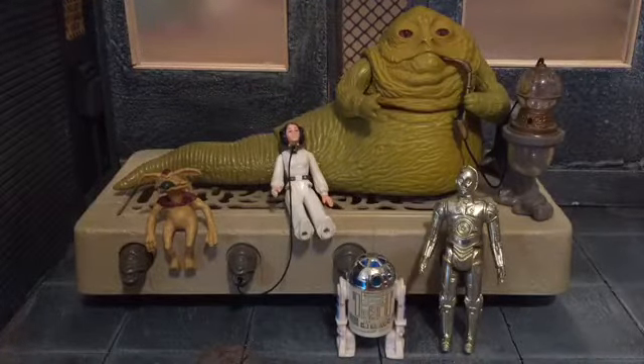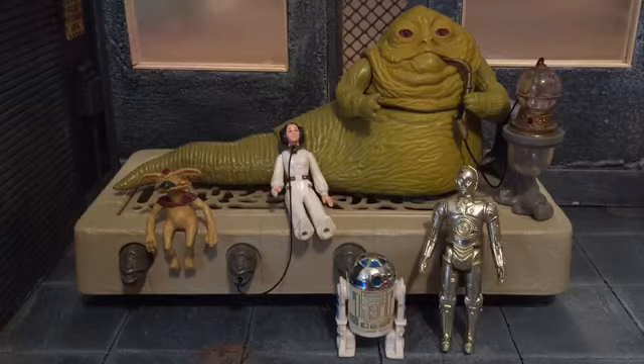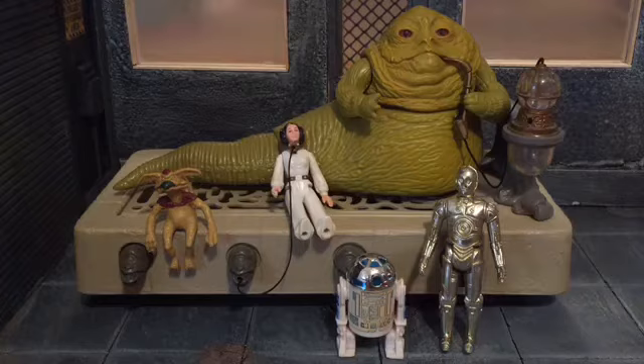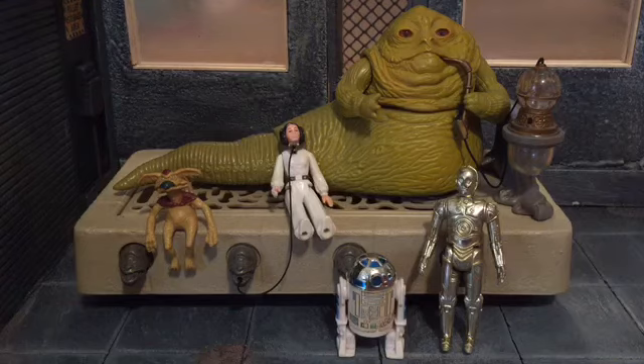If you can find this set, I'd recommend it because even though it is a vintage toy, it still holds up today. This is what I'm using as my Jabba because I don't have a modern one — and it's really awesome. If you'd like me to review more vintage Star Wars for Throwback Thursday, leave a comment down below. If you liked this video, be sure to hit the like button and subscribe to my channel. Thanks for watching.